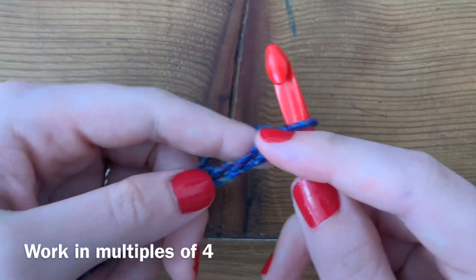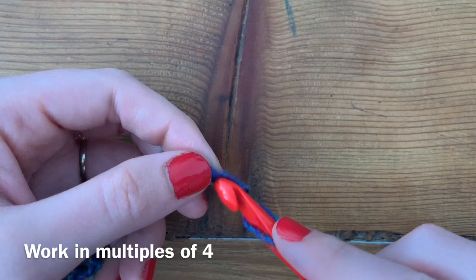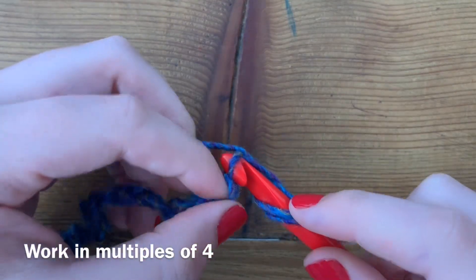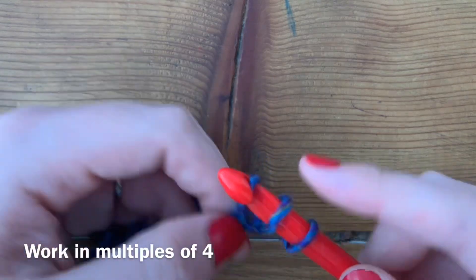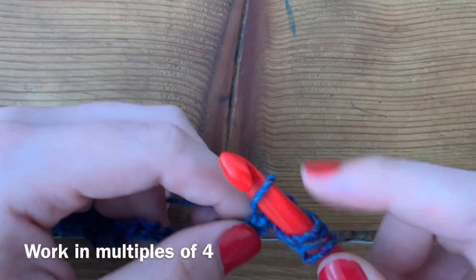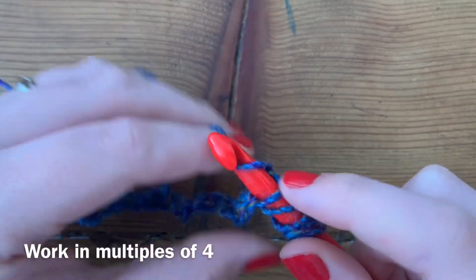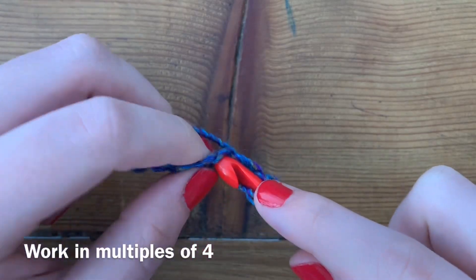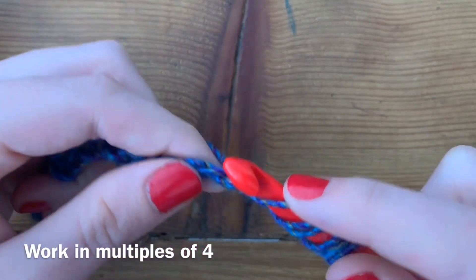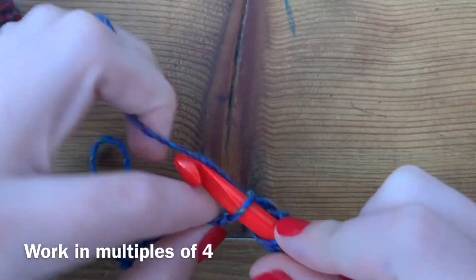In the second chain from the hook we're just going to work our first row as normal. You just insert your hook, yarn over, and draw up a loop. Remember it's Tunisian, so we're not getting rid of these loops — they just stay on our hook. Just insert, yarn over, draw up a loop, and continue doing that all the way across.